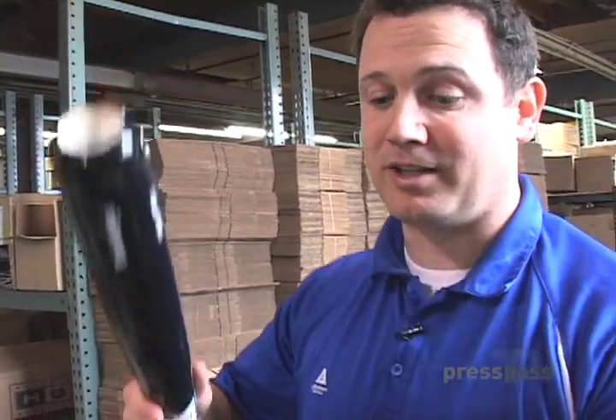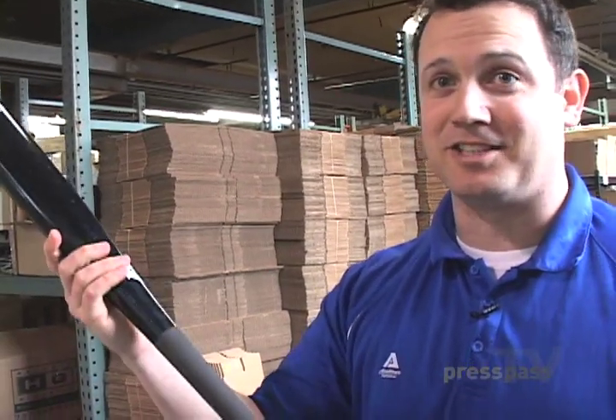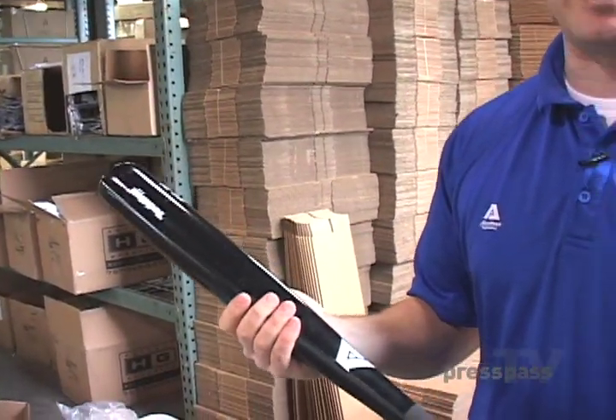We sell tens of thousands to every organization. We'll do the Astros, we'll do the Dodgers. We get orders from every organization — Texas Rangers. You'll see David Murphy, the right fielder for the Texas Rangers, he uses this bat. On any given day, you can see a ton of guys using Academa bats.